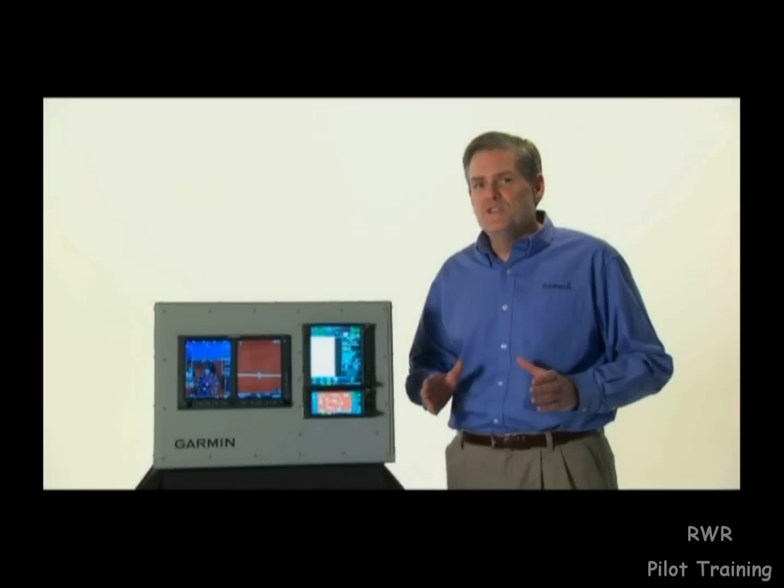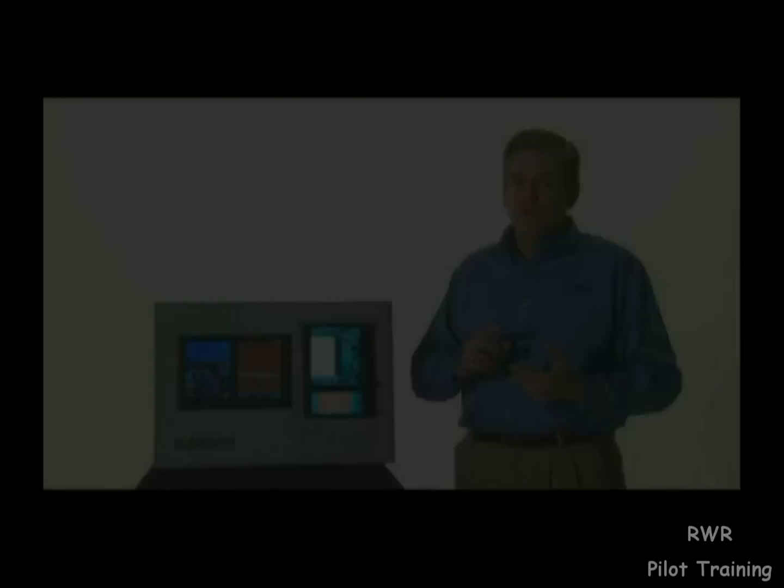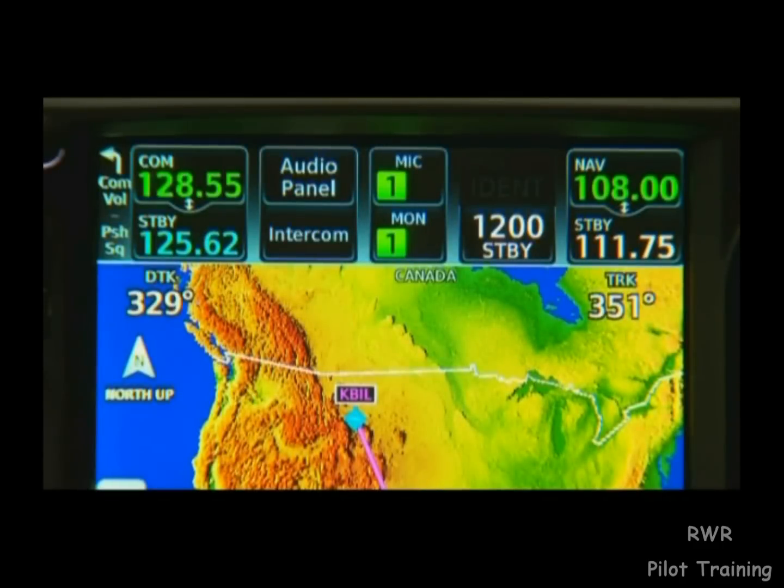To get started with the GTN, we'll first need to know how to tune our COM and NAV frequencies. If we look at the top of our screen on the 700 series, there are several useful data fields contained here. On the left, we'll find our active and standby COM frequencies. The upper right contains our NAV frequencies.